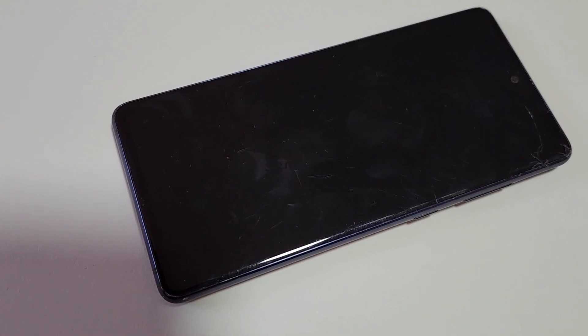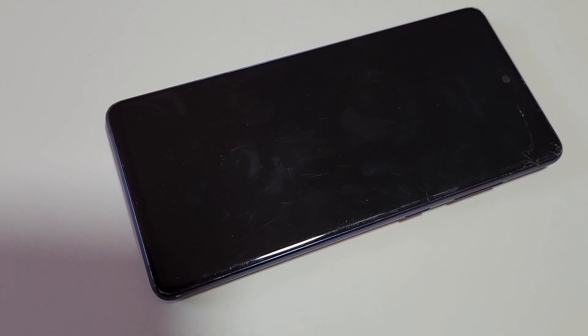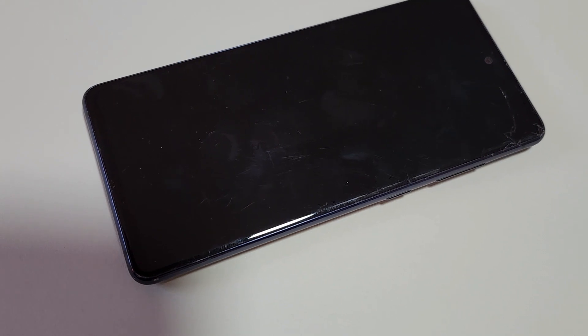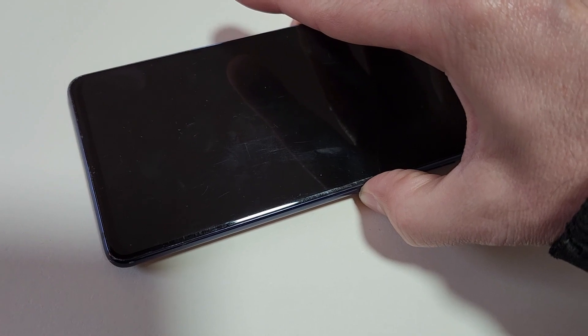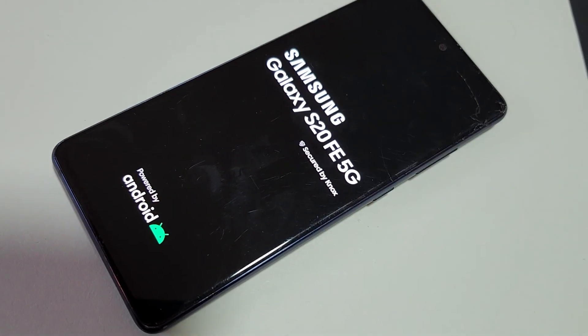This is how you turn a Samsung Galaxy S20 FE 5G on or off. Right now the phone is off, so to turn it on you're going to hold down the power button for a few seconds and your phone will come to life.